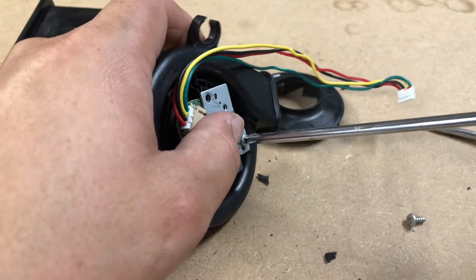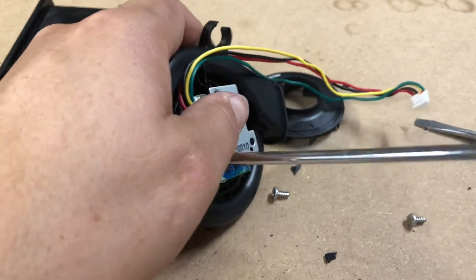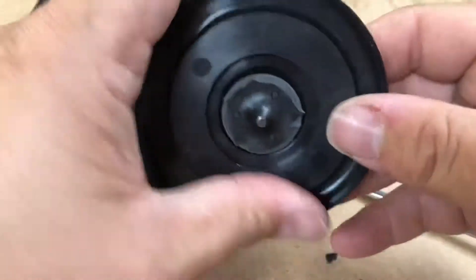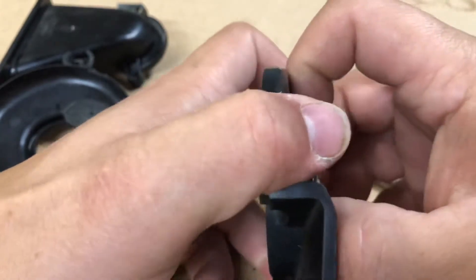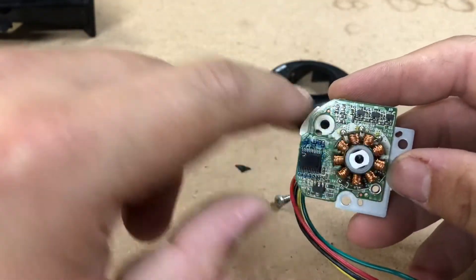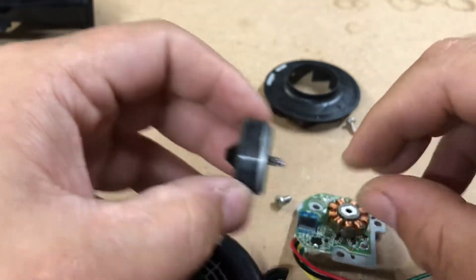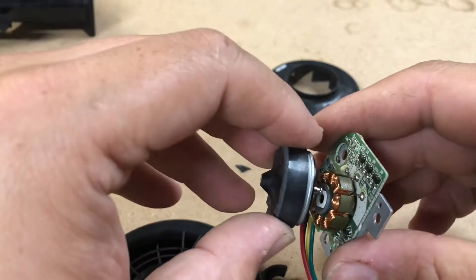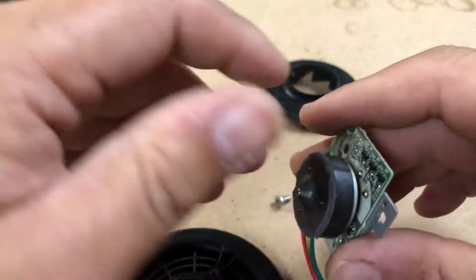I recommend replacing that if it comes down to it. You can take the screws out and pull the motor assembly — that whole plate has to come out, I forgot about that. Once you get the whole plate assembly out, you can pull this coil, and inside here we have the housing for the motor.